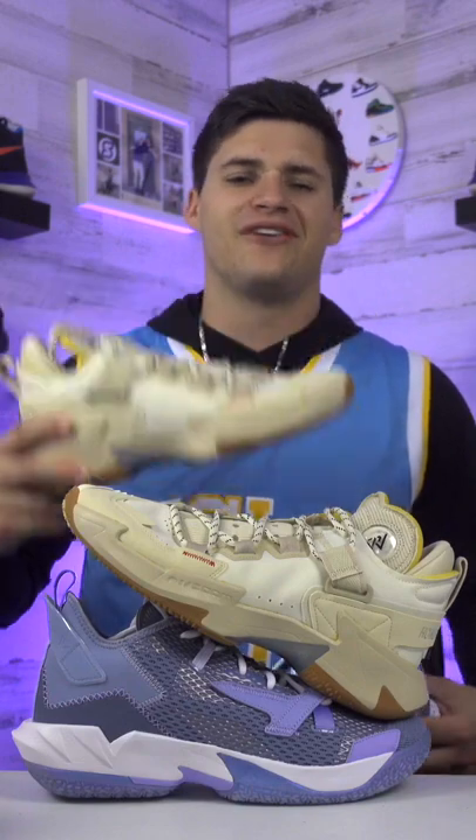As far as traction, that's definitely the weakest part of both of these shoes, but the fives have a little bit better grip, so I'm going to side with the fives on the traction.